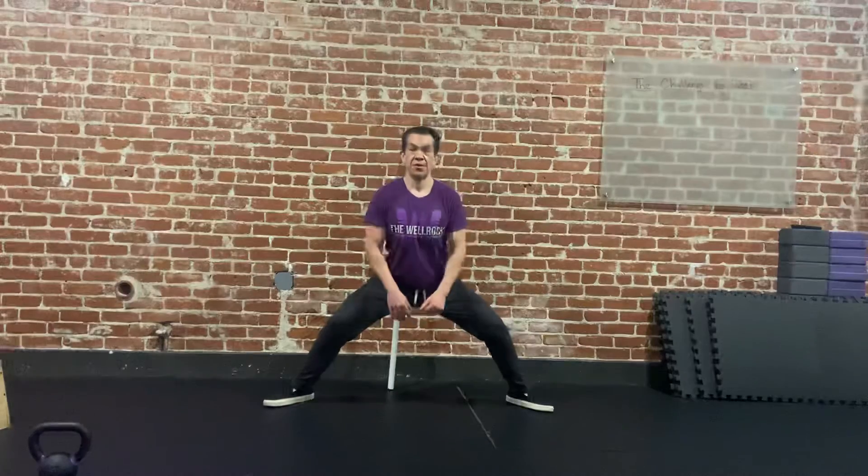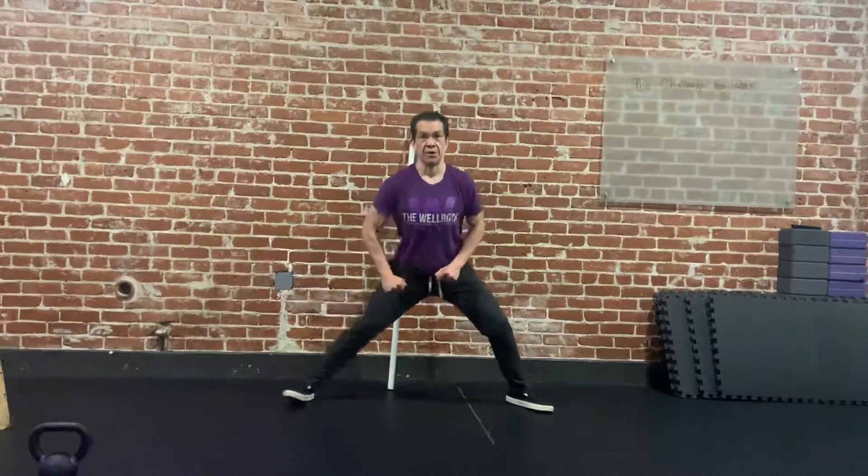We're trying not to fold forward. We want to keep an upright position with our torso, and we're constantly pulling those knees apart.